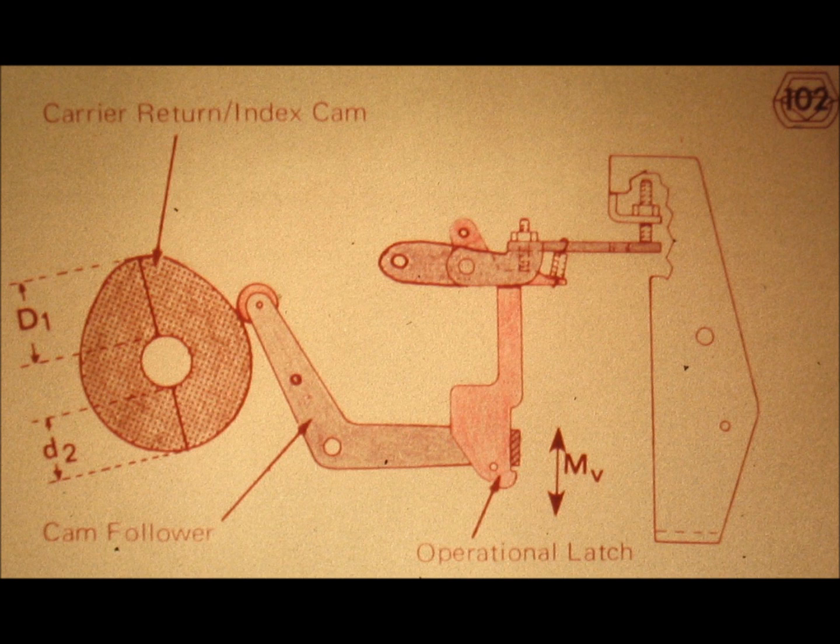Let's have a short discussion on cams. Slide number 102. Consider this drawing of the cam, the cam follower, and the operational latch. The cam is nothing more than a wedge which wedges itself between the cam follower and the shaft on which the cam is mounted. Because of the fact that the shaft is fixed or stationary, the cam follower has to do the moving. At the point of contact between the cam and the cam follower, we have an oscillation of the cam follower. The amplitude of this oscillation is equal to the distance designated by capital D sub 1 minus the distance designated by small D sub 2.